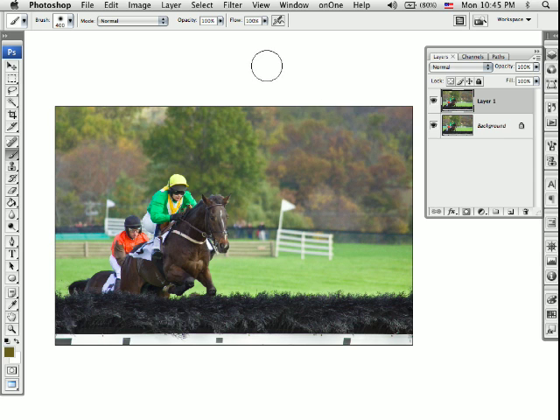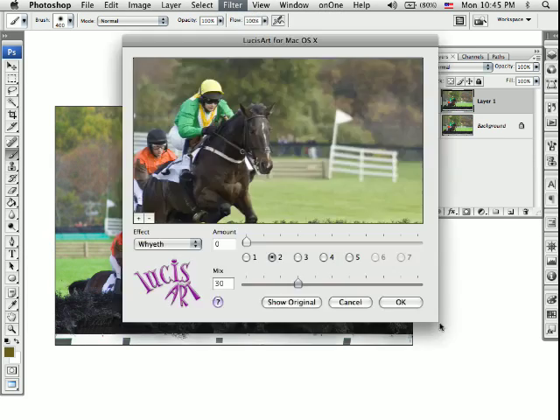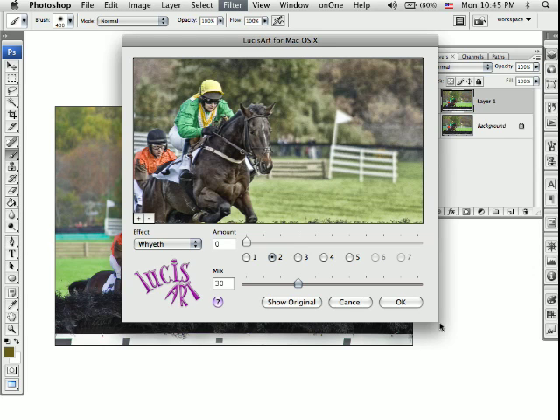The second thing I'm going to do is apply a plug-in called Lucis Art. Lucis Art is kind of a cult program plug-in that people have been using for a while — it really gives a nice effect. They've got several different effects: some painterly effects, one called Sculpture, one called Exposure. The one I've had the most success with is one called Wyeth. You can see which one it is.